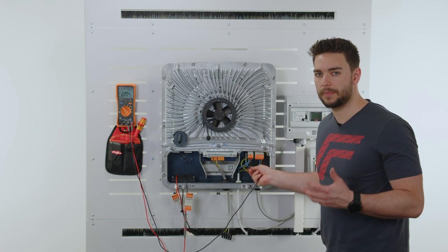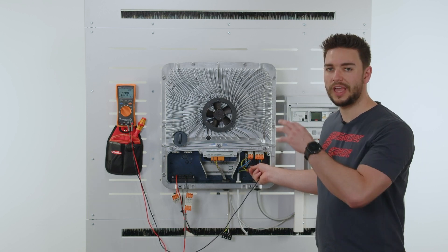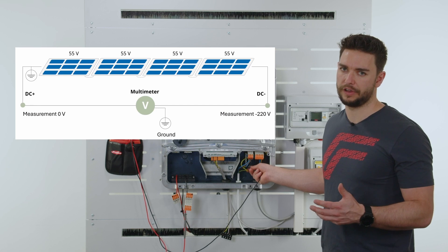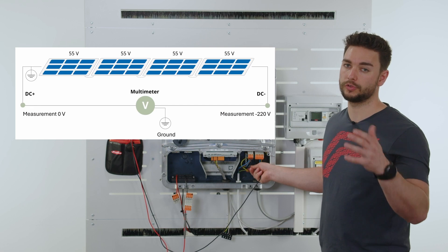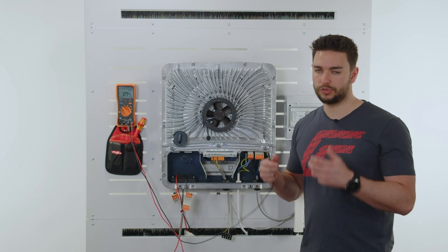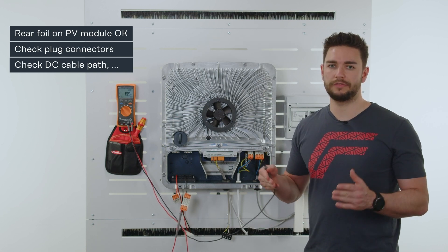This brings us to step number two in our testing scenario. We now have the possibility to more closely localize the position of this fault, and it is very simple to do: take the measurement that we got — 220 volts — and divide it by the nominal voltage of our module, which is 55 volts. This gives us the number four. So we know now that the first module in our array, or the connection cable from the first module to the inverter, is the position of our insulation error. This gives us the opportunity to closely check this connection area and module for insulation damage on the cable, a faulty junction box, a faulty contact point, or even just a crack on the back foil of the module.